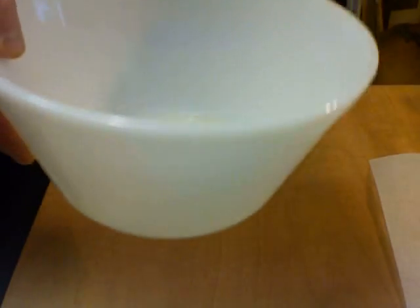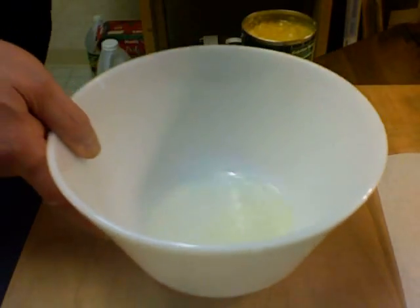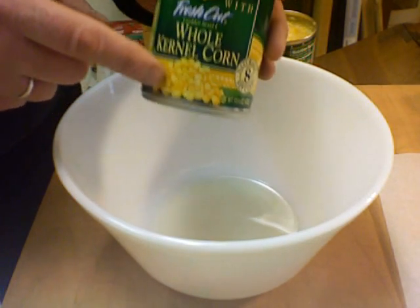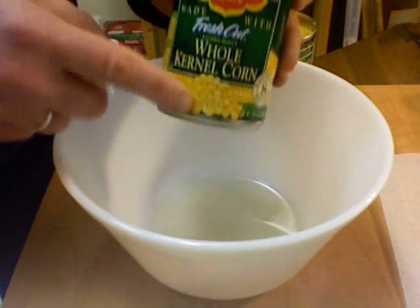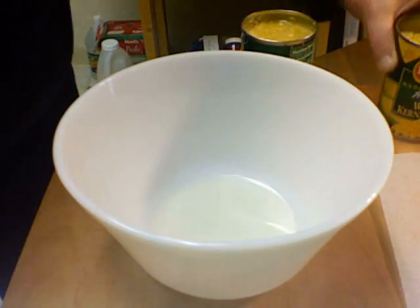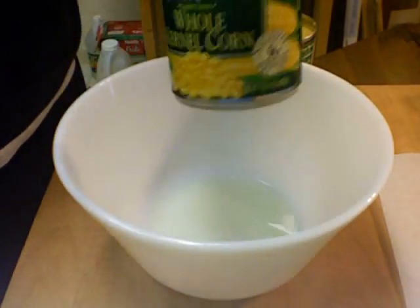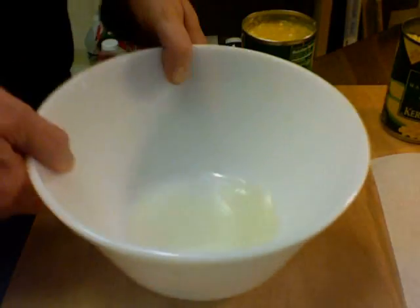My bowl isn't empty — it has some juice in there. It's a quarter cup, one fourth cup of the liquid that comes out of a whole kernel corn can. You drain the rest of it off; you only need a quarter cup in there.